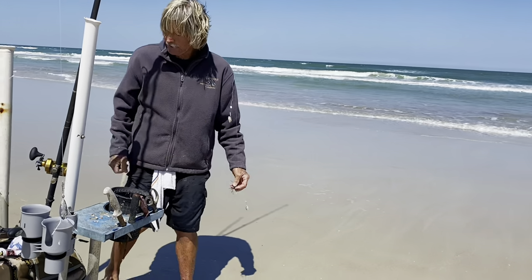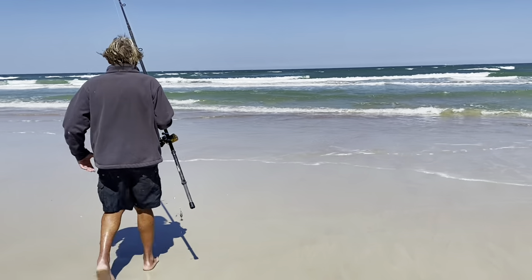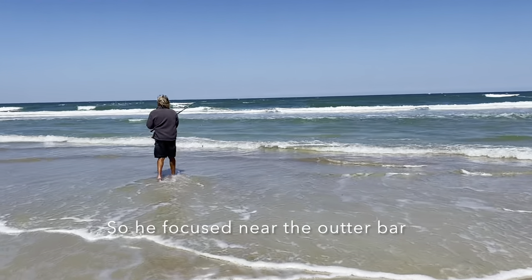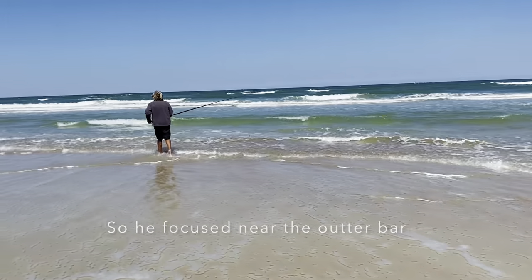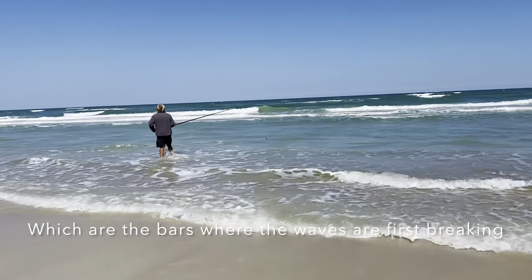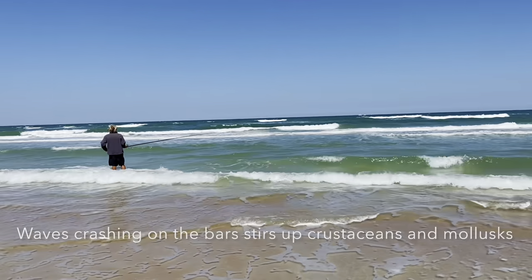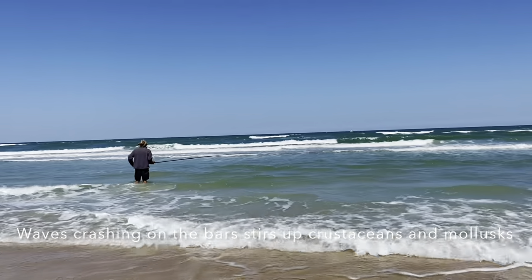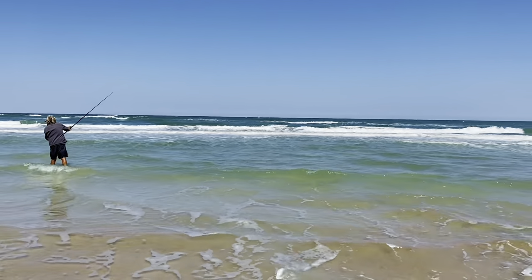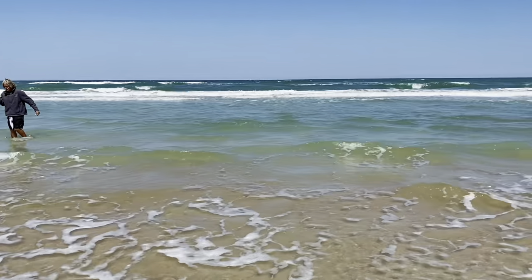Let's see if I can get it back out there. I want to get it back — I'm trying to get over that first sandbar. Watch this. And now it's in the top, right at that top where all that foam is at.